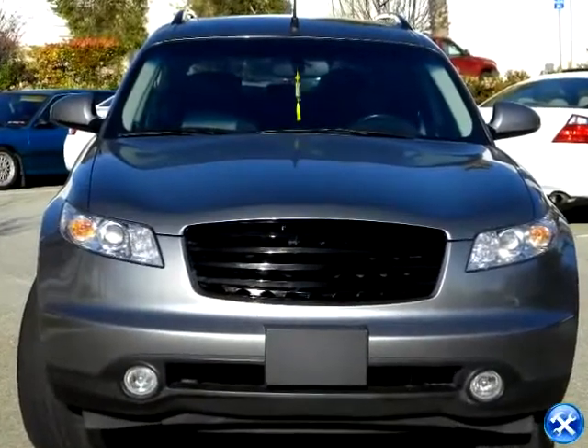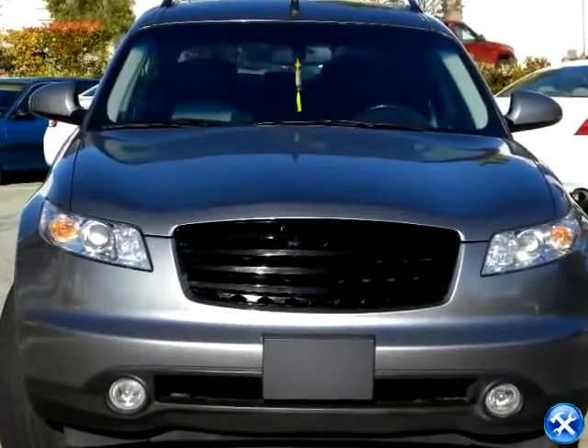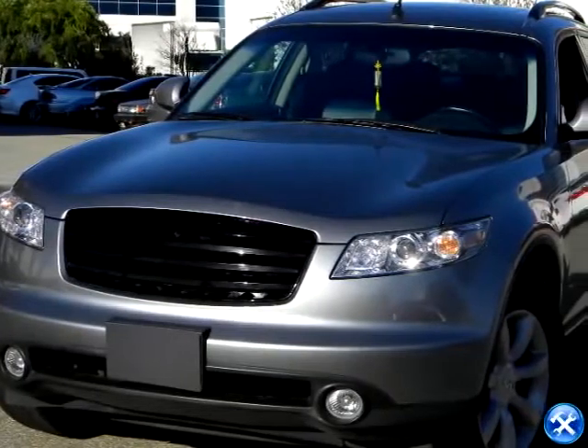The new FX45 grill installation is now complete. Please make sure that the grill is tightened securely in place before taking your vehicle out on the road.